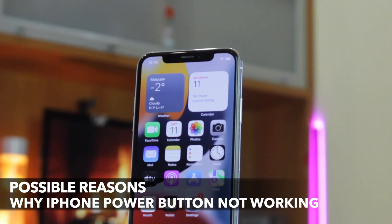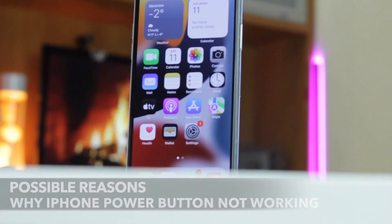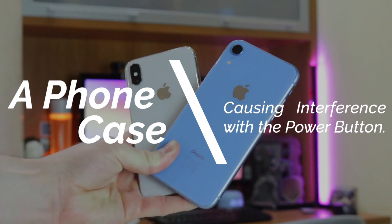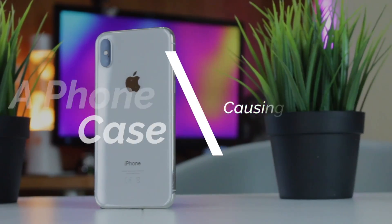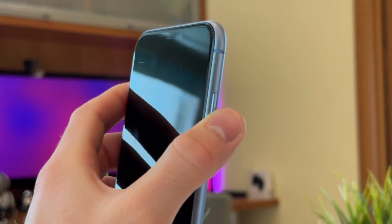Before we proceed to some tips with the solutions, let's look at the possible reasons why the iPhone power button is not working. Some phone accessories, namely cases, are known to cause interference with the workings of the iPhone buttons. If you use one of these cases for your device, it's probably blocking the button from being properly pressed.